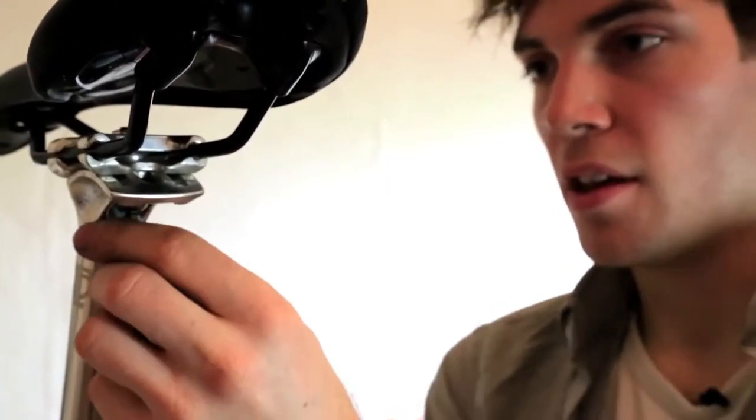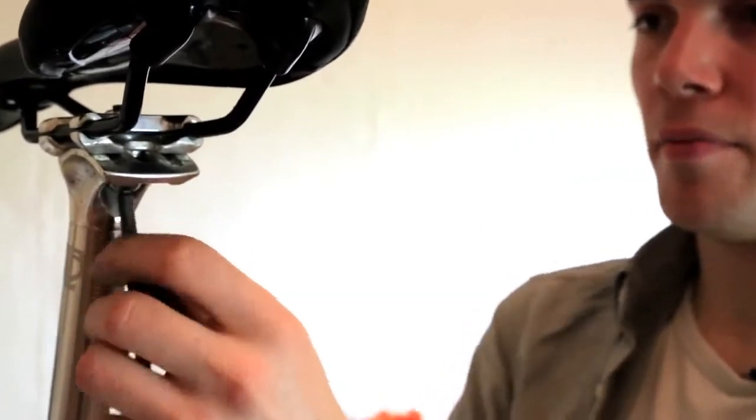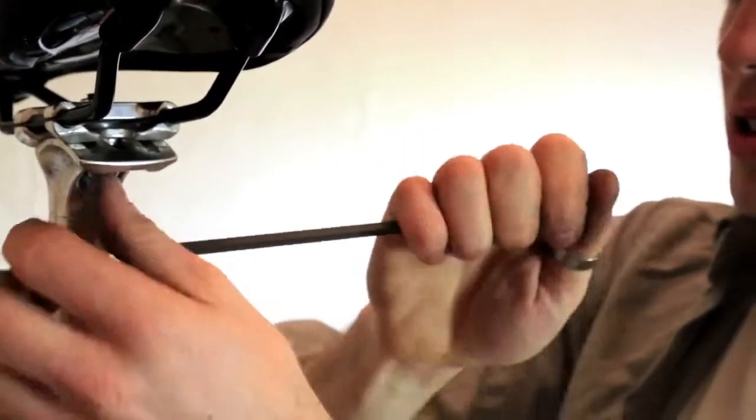I'm going to set it just about there and then tighten up. Just make sure you do that nice and tight to stop your seat slipping. And it's as simple as that — that's how you replace a bicycle seat.